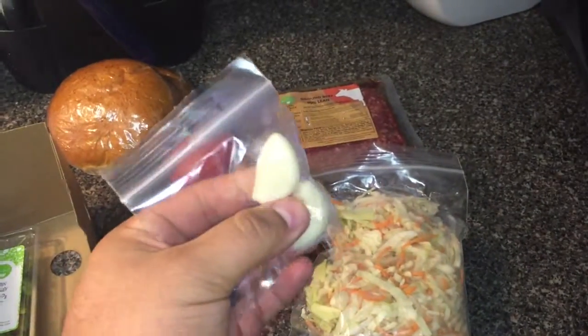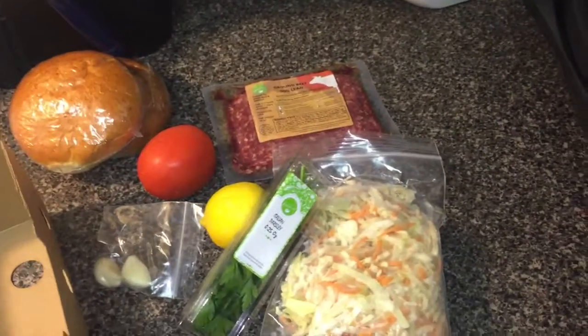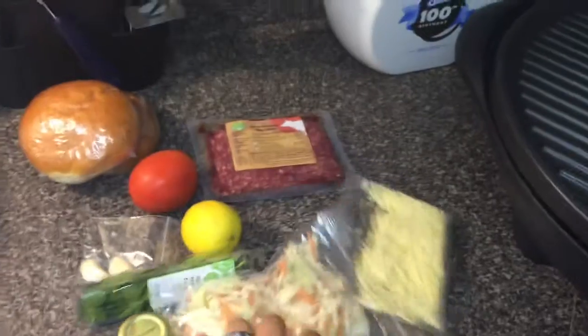A lemon, some coleslaw mix — that's what it is, it's a coleslaw mix. Once again, garlic cloves are HelloFresh's best friend, Italian parsley, Monterey Jack cheese, and last, mayonnaise in this cute little jar. This is all we need to make chimichurri burgers.